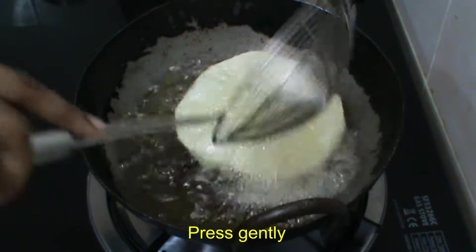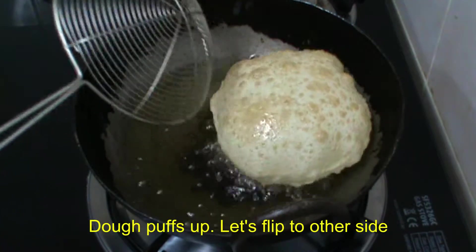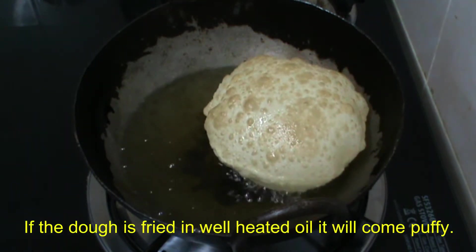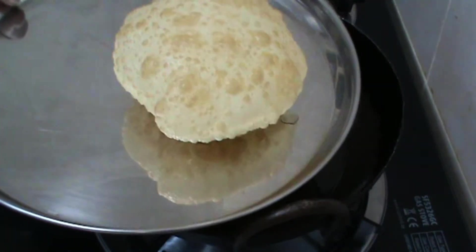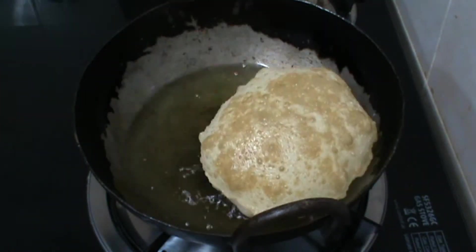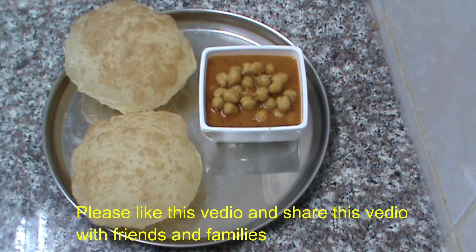We will put it in a press pan, then transfer it to a plate. Now I'm ready to add this recipe. If you like the recipe, please comment, like this video, and share it with your friends and family.